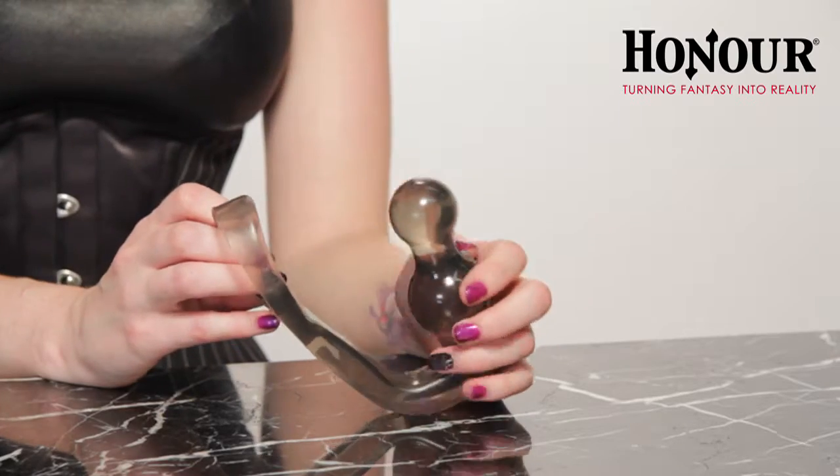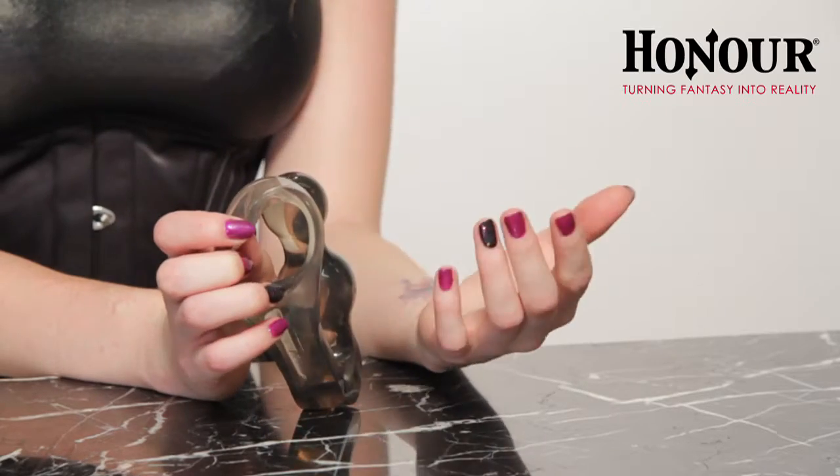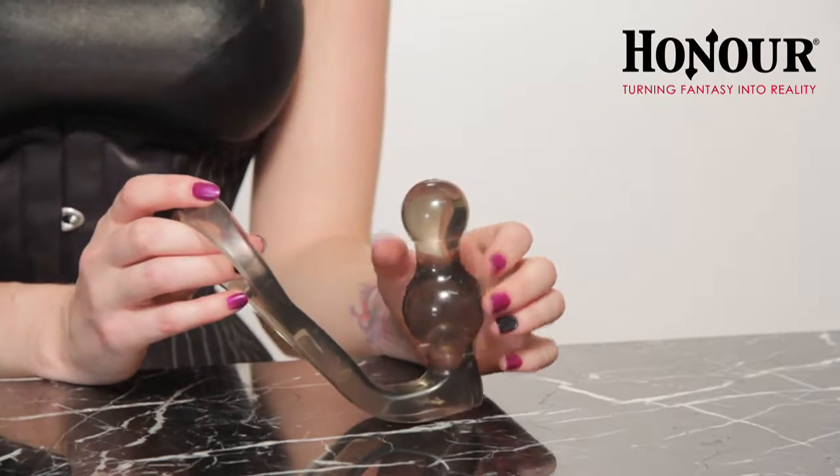It's made of a really nice soft silicone that's body safe. It consists of a cock ring, which will help maintain erections, and also a plug for anal stimulation.